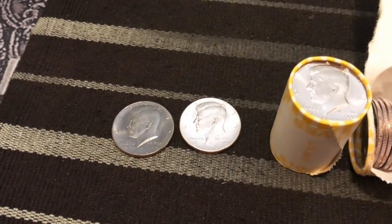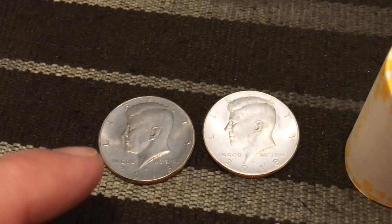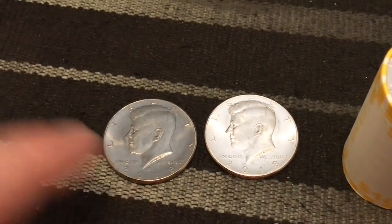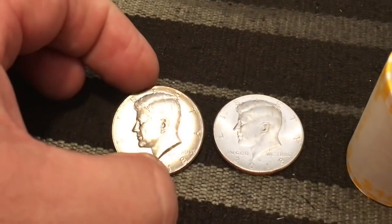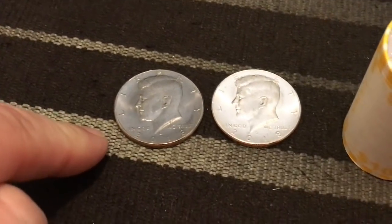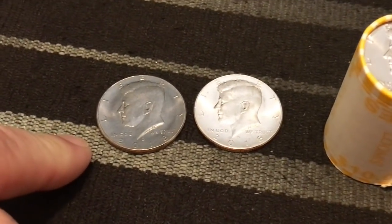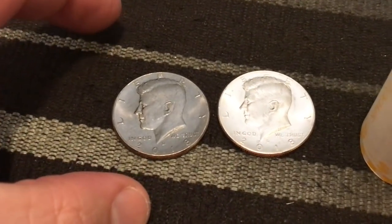Right away, you're going to see a big difference here. This one is much, much darker than this one right here. That's a normal one. This one is a strike through grease. As far as I can tell, I've talked to numerous people about it and everybody is kind of pointing to the same thing.